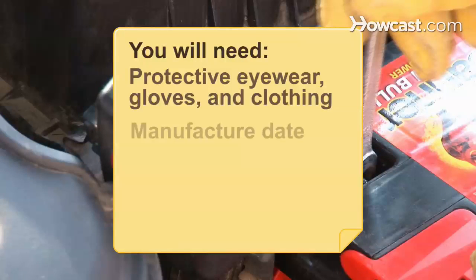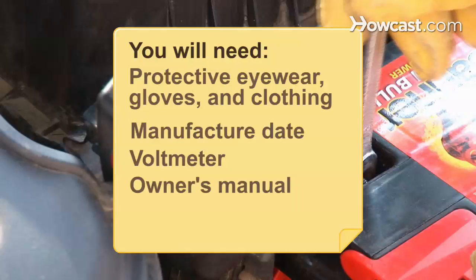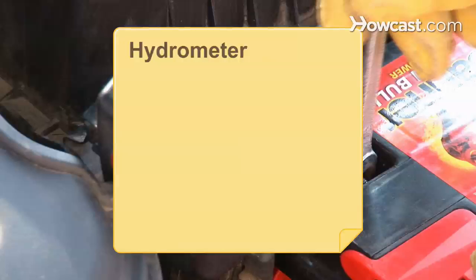You will need protective eyewear, gloves, and clothing, the manufacture date, a voltmeter, an owner's manual, a faulty circuit, and a hydrometer.